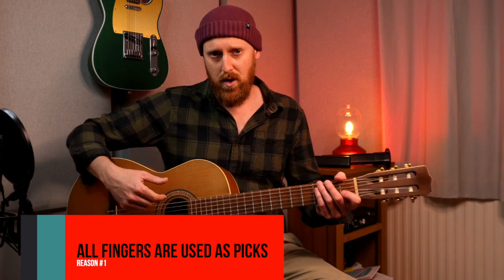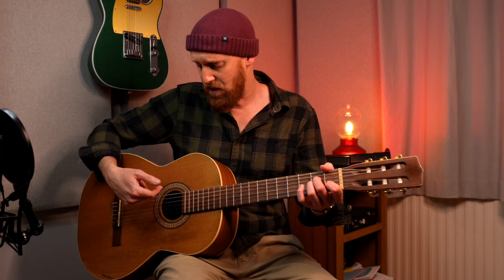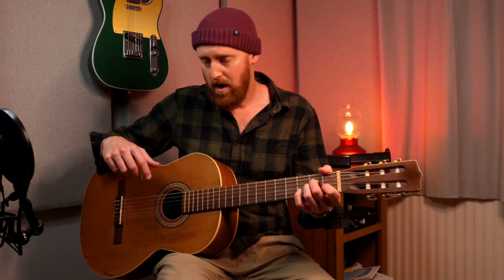Reason one: finger and thumb strumming. This mainly works because I have nylon strings. The idea is that you're using one finger to strum down and your thumb to strum up. Let's take a look at that a little more clearly.